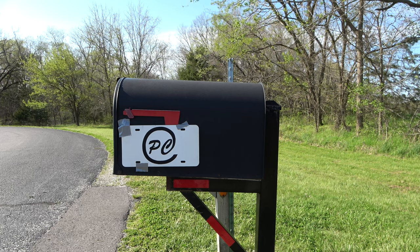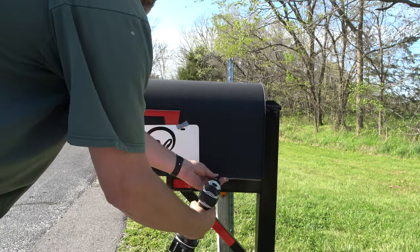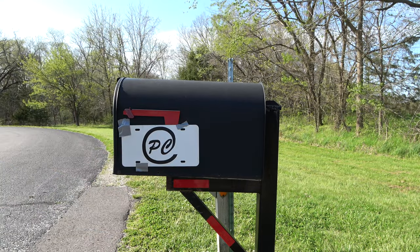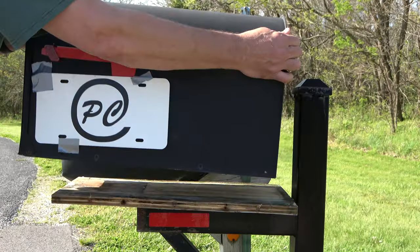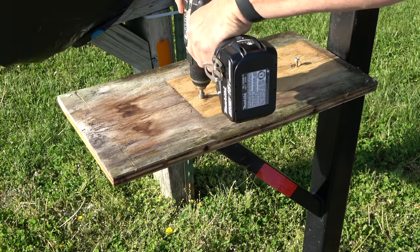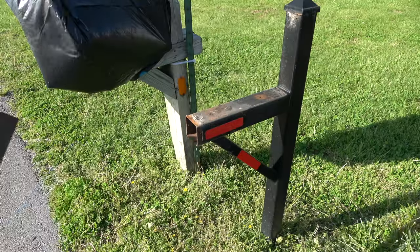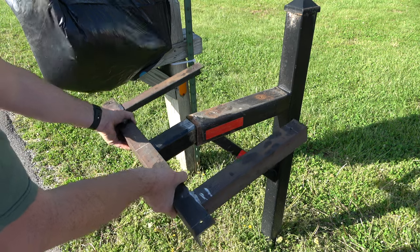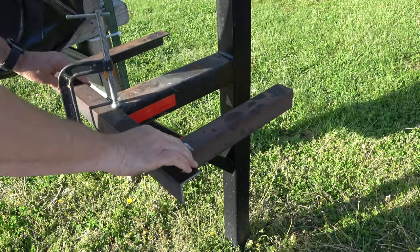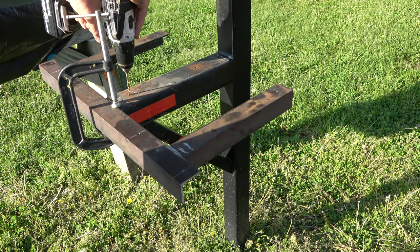I removed the mounting screws around the bottom perimeter of the mailbox, then lifted the mailbox off to expose the screws securing the mounting board. These screws were removed and the board was lifted from the post mount. The bracket was installed and inspected for possible adjustments. Clamped into place, I used a drill through the existing holes to mark the shaft for drilling at the shop.